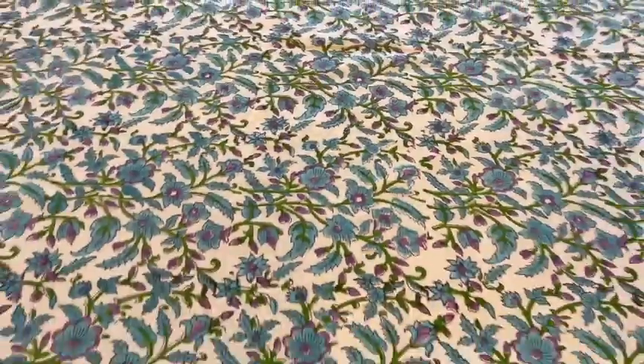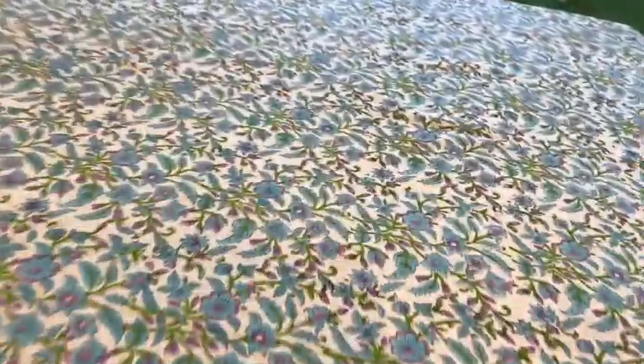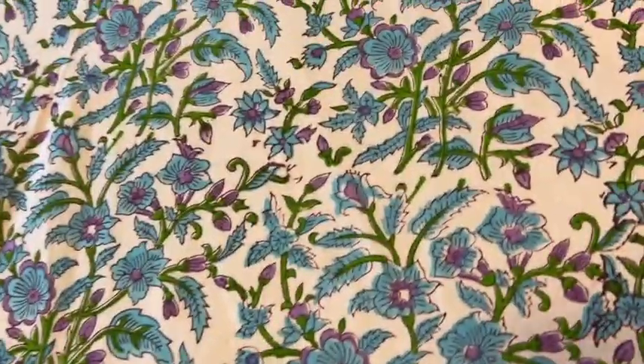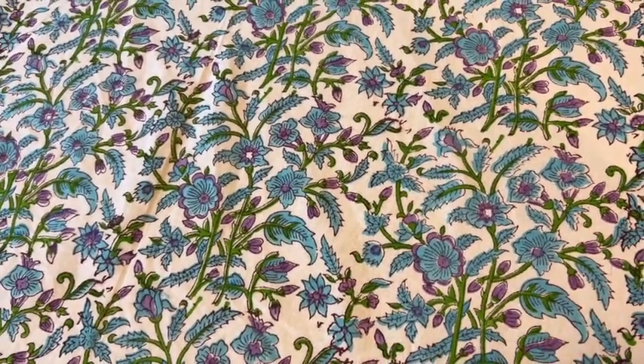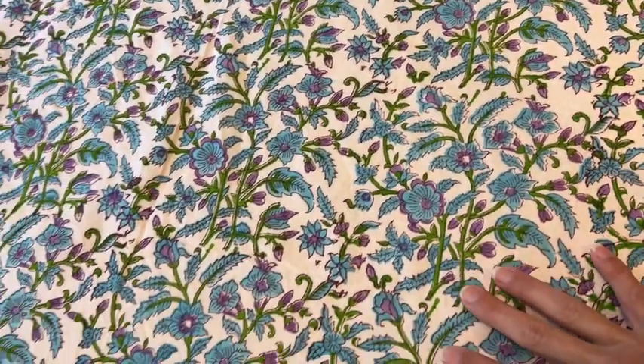I want to show you what it looks like on my table. We have this rectangular shaped table and it fits on here just beautifully. So if you're looking for a tablecloth that is cotton and beautiful, I would definitely recommend this one. It is so unique — I would say no two are alike. Definitely recommend this tablecloth.